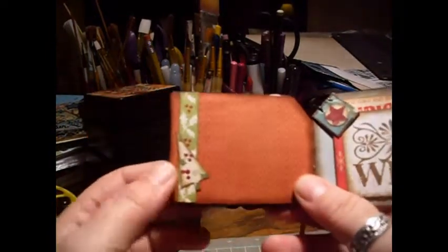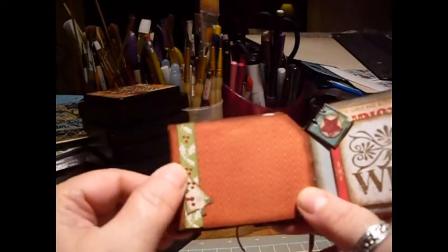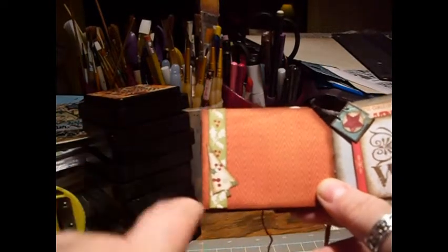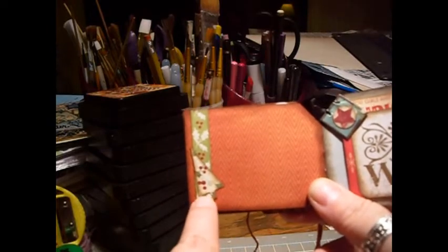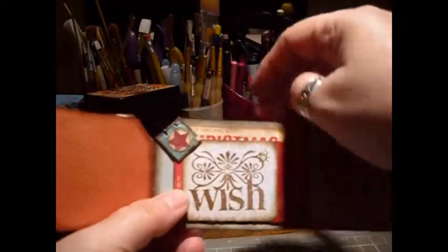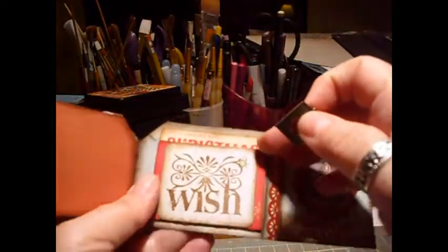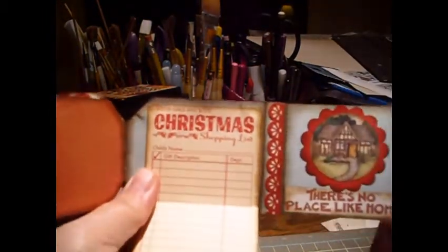The last page is a plain page with a border and a Christmas tree I punched or cut out — that might have been a Making Memories paper from at least two years ago. Over here on the back of the cover is another one of those Small Details pieces; it was kind of plain so I put a red star on it. You take it off and it says 'wish,' which I stamped.